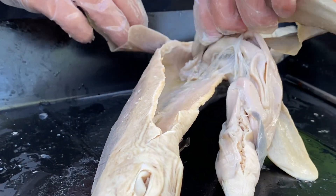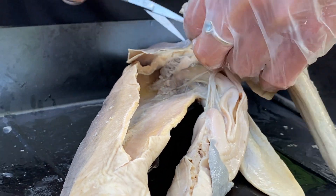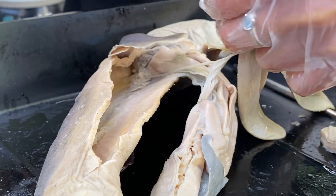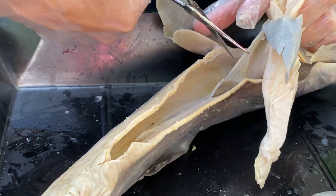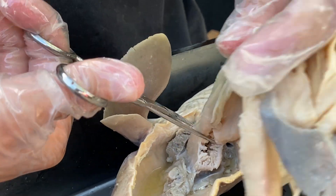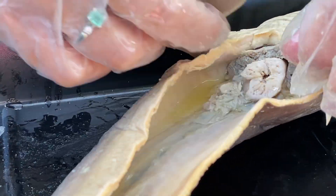I want to be careful — I can't just rip it out up here — because there are some structures that are underneath the liver and the esophagus that I do not want to cut out that have to do with the reproductive system. But because this is a juvenile shark, the reproductive organs are not very well developed at all. So we have removed the digestive system from the shark.